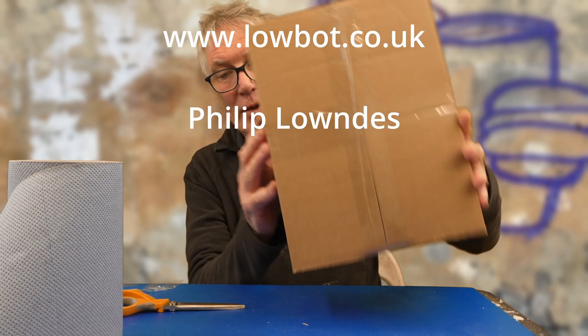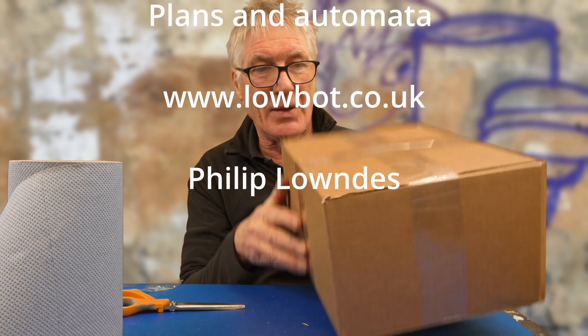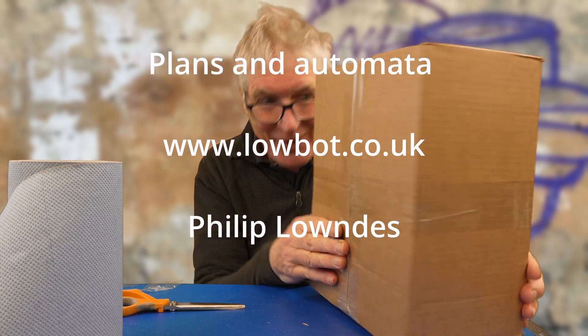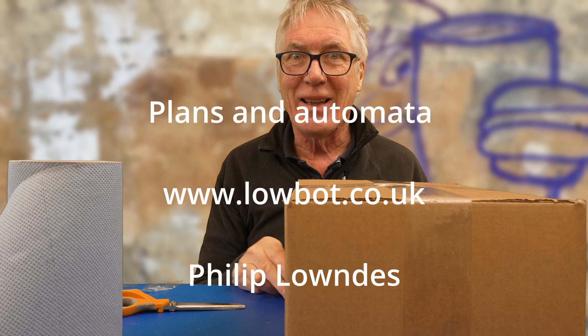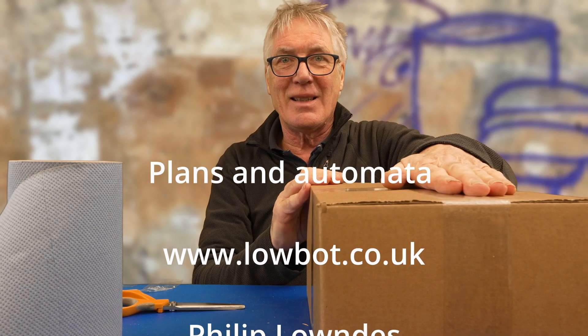There we are, all ready to go. Just need to weigh it, buy the postage, fill out the customs forms, and send it on its way to its new owner — hopefully all in one piece. Thanks for watching. Do subscribe if you haven't already and if you liked it. See you next time.